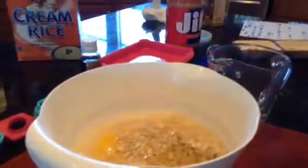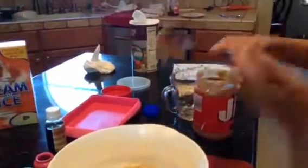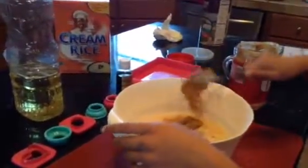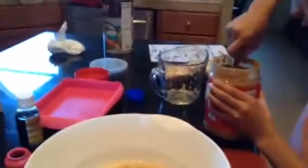Then we are going to take our peanut butter and put in three tablespoons of peanut butter. Two more spoonfuls. Sorry about the noise. And this is the last spoon we are going to do.